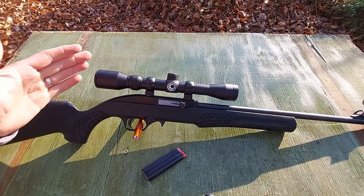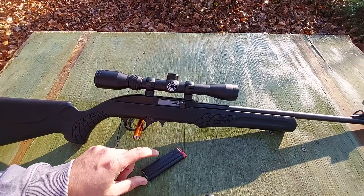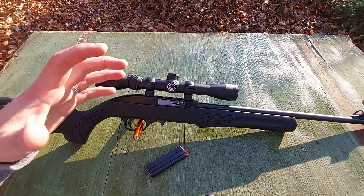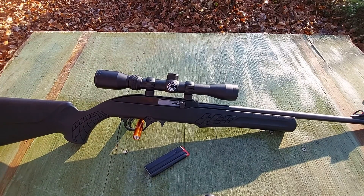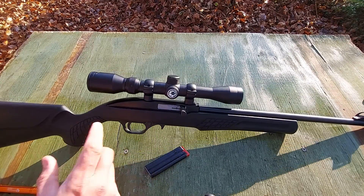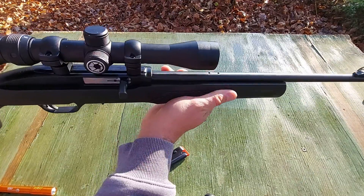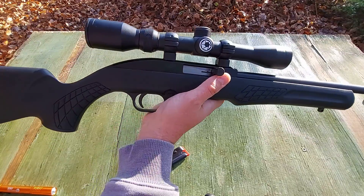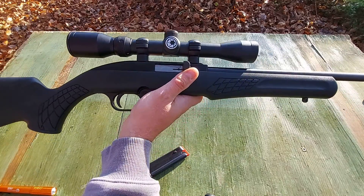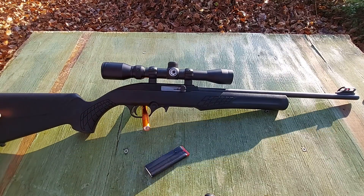Mossberg 702 accessories from my understanding will work with this, so you can use the 25-round 715 magazines — though I've had mixed results with those, so use at your own discretion. It is a great feeling little rifle. I do love the stock, especially on the forend and cheek. It has a nice raised piece if you decide to run a scoped optic, and it does have sling swivel studs, great for those who want to carry it in the woods.